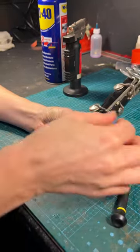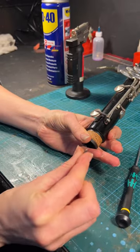There we go. You can see a bit of rust on the screw here. All good to go and ready to be repaired.